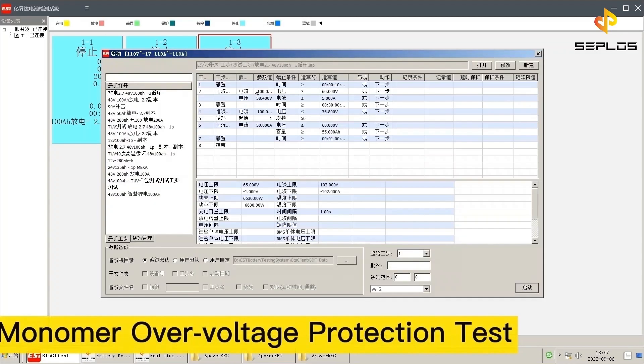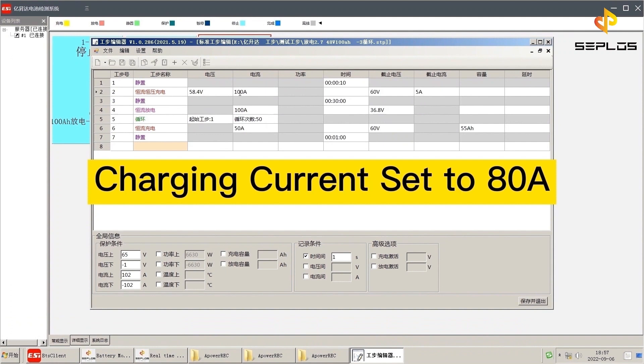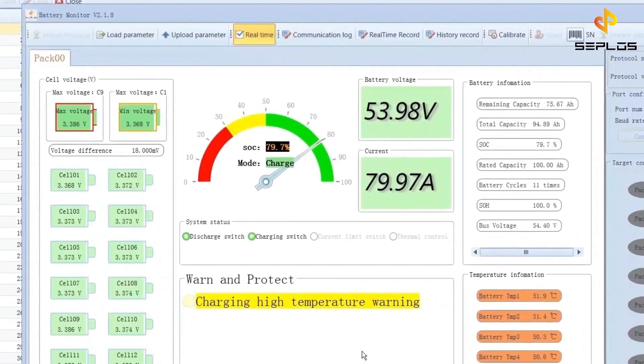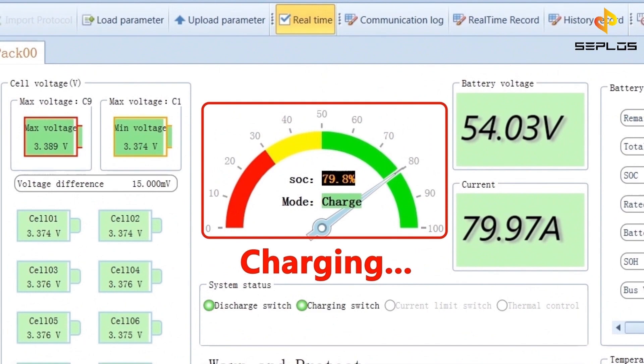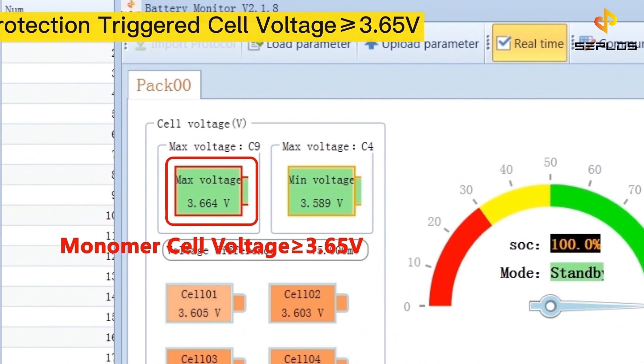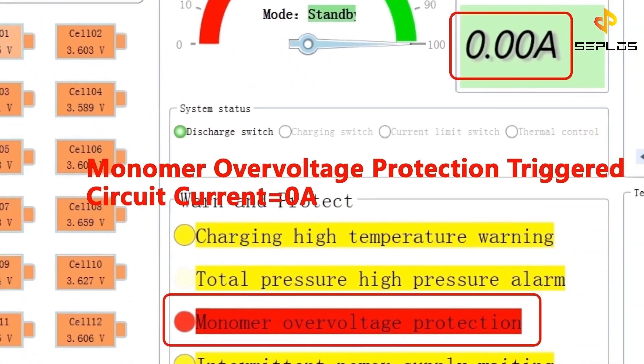The second performance test is the monomer over voltage protection test. Set the charging current to 80 ampere. Now the battery is being charged. The circuit protection will be triggered when any cell voltage is not less than 3.65 volts.